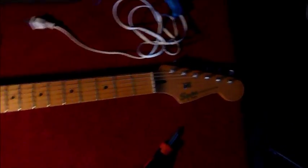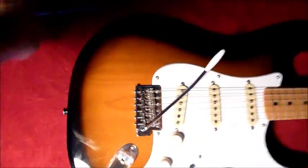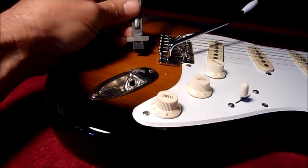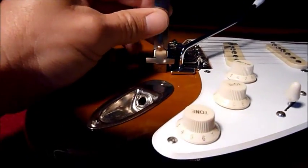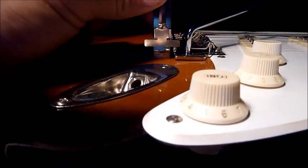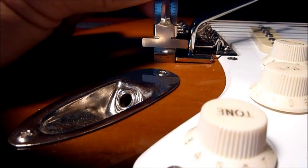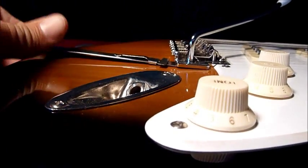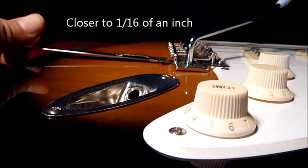This is the classic Vibe Stratocaster tremolo setup — it's floating. I like to leave it up about an eighth of an inch or so, maybe a little bit less.